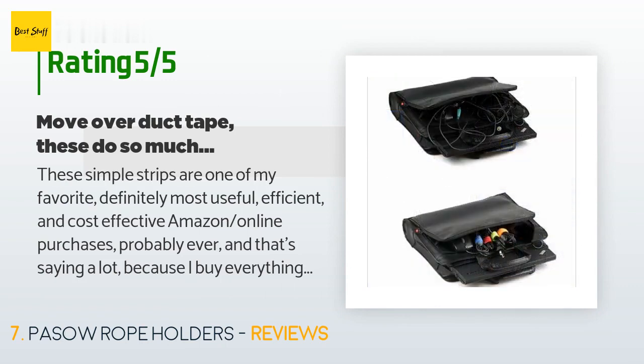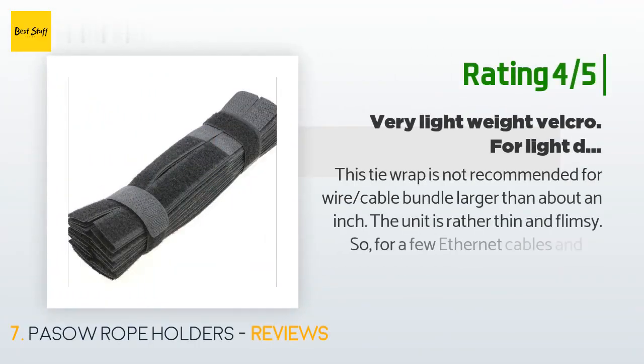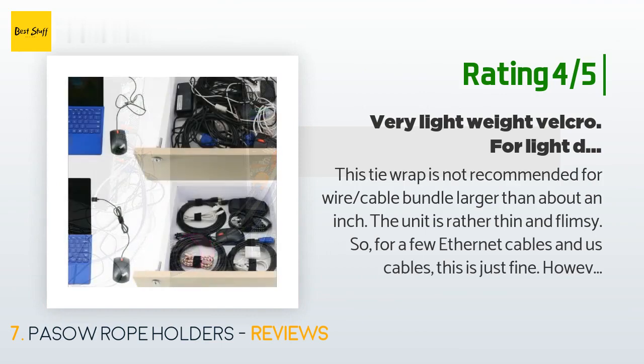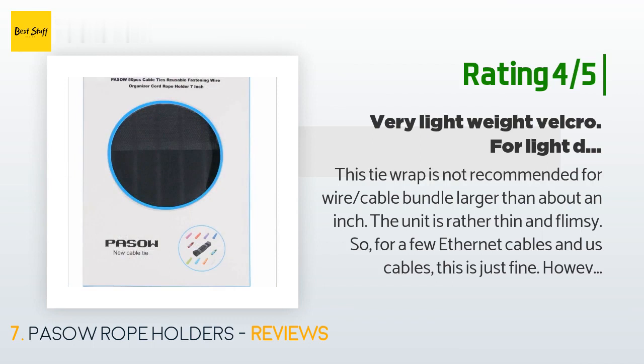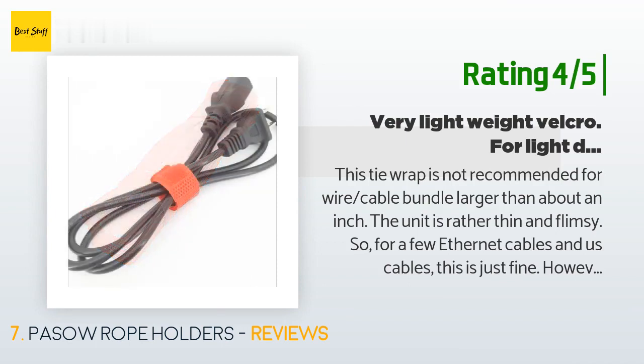Another happy customer said: This tie wrap is not recommended for wire or cable bundles larger than about an inch — the unit is rather thin and flimsy. For a few Ethernet and USB cables this is just fine; however, when I tried it on AC power cables, HDMI cables, and other cables larger than a one-inch bundle, it is not recommended. For light duty use this would be fine. I have used one with holes on velcro tape that does a much better job holding larger cables.